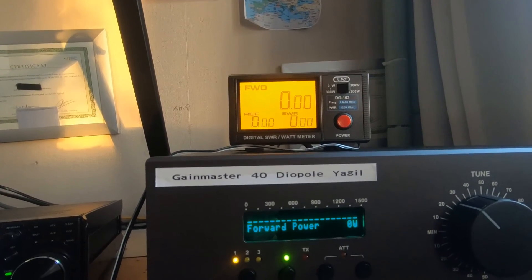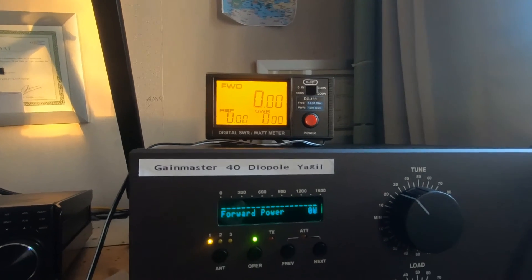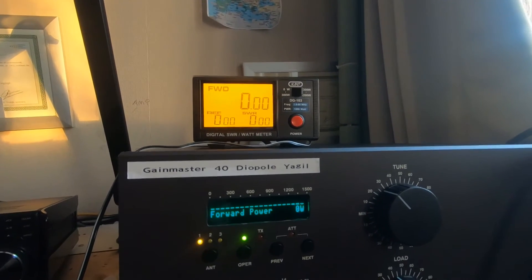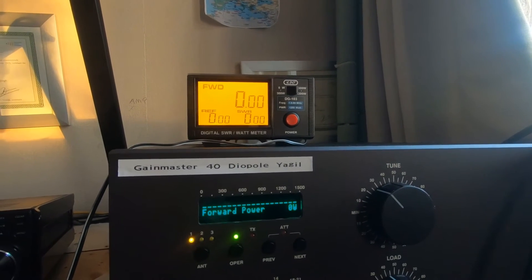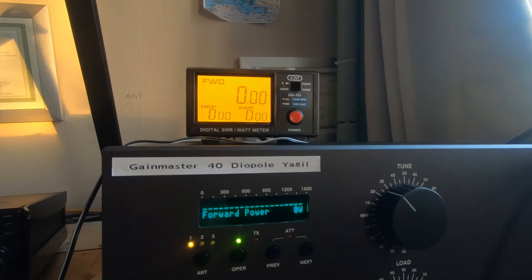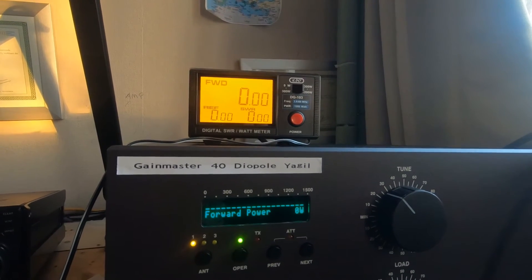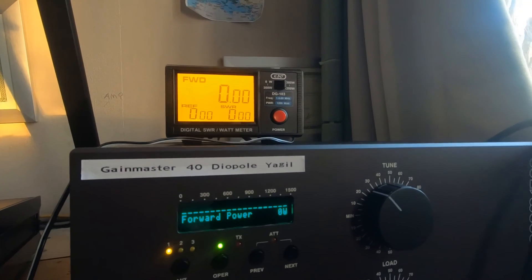So it's going to have to go back. Shame really, because it looks like a very nice meter, but it's a lot of money just for looking nice. If you do get one, check that it works on SSB above 300 watts, because as you can see, this model doesn't.